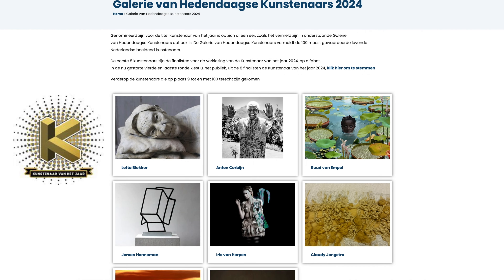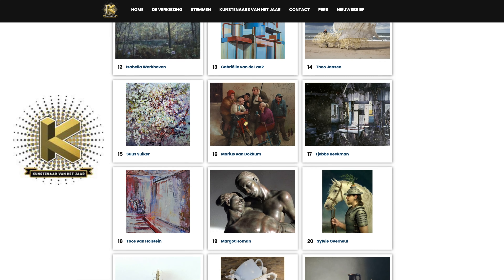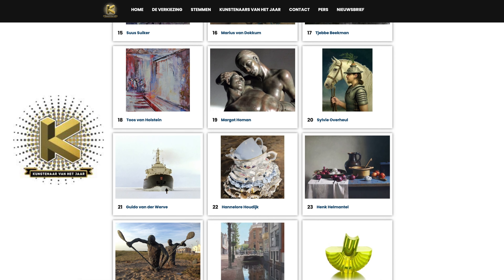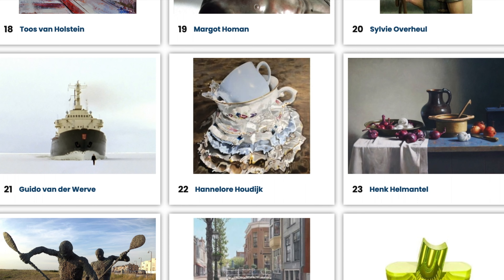Something I would like to share with you is that in Holland we have every year a top 100 of most appreciated artists. Last year I was in there for the first time, this year for the second time, and I even made it to the semi-finals and finished in 22nd place. It's a really big honor which makes me really proud.